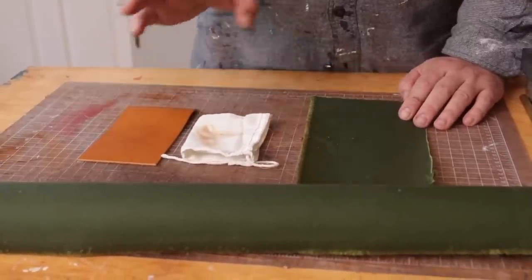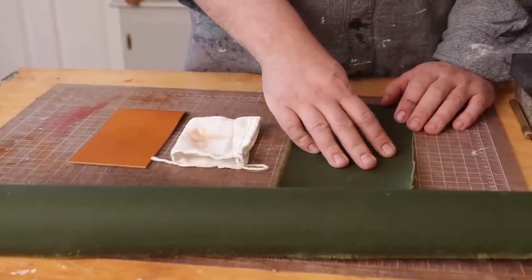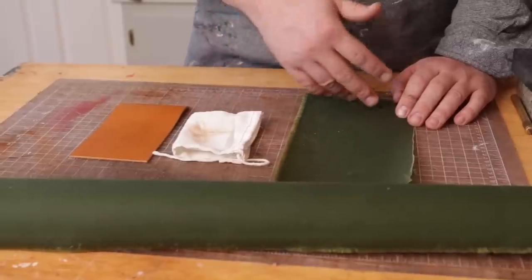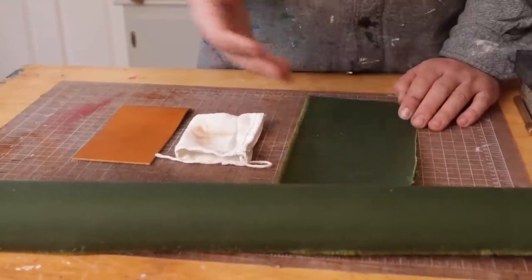We're using Buckle Guy — I just started carrying what I believe is Hallie Stevenson wax canvas products. This is a six ounce; they sell all the way up to like 22 ounce, which is what you make a bag out of — the real thick stuff. I'm using the thin stuff because it's a bifold wallet.